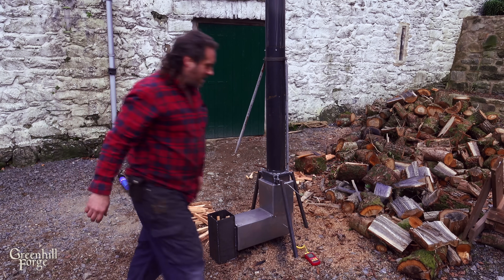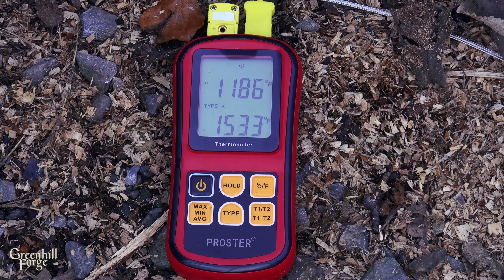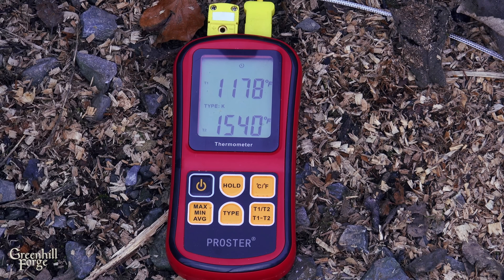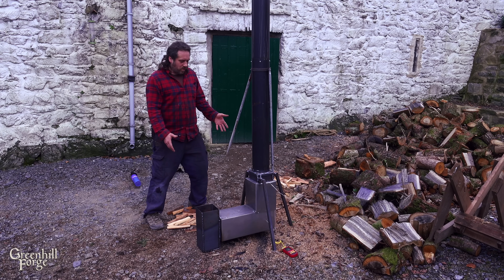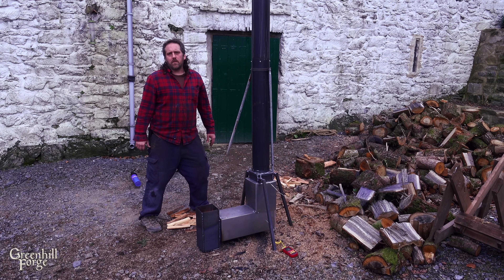It's starting to rocket. Ten minutes in and it's over 1500 degrees in the bottom chamber. I'm going to call this working pretty well. So I'm going to let this fire die, let it cool off, and go hook it up to the water heater.